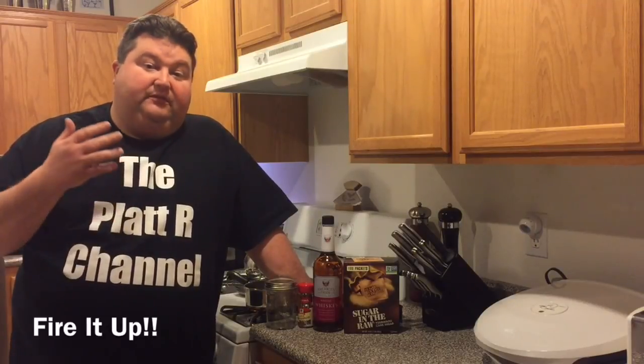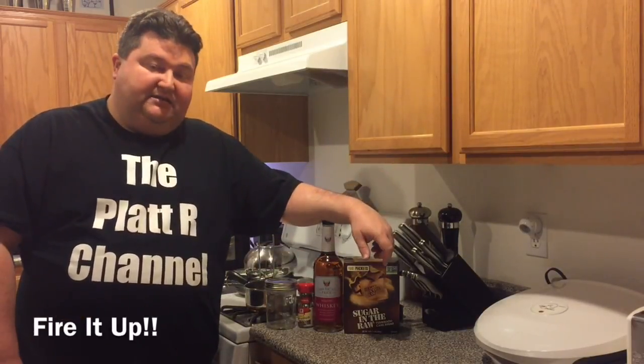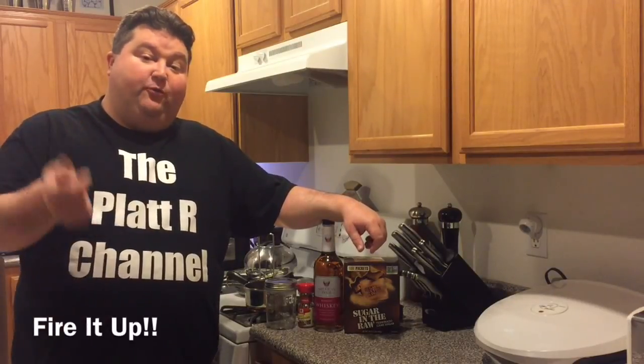One of the hottest products out on the market the last couple of years has been cinnamon whiskey. Jack Daniels has one, Jim Beam has one, several companies have one. Of course the most popular is Fireball. So today I thought I would show you how to make a simple cinnamon whiskey recipe, and the best part about this recipe is that it's quick too.